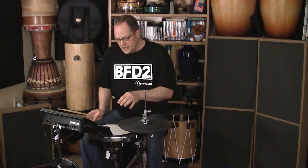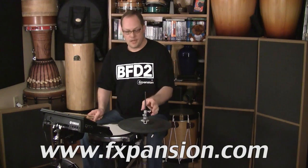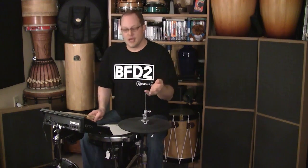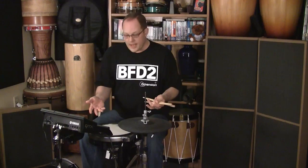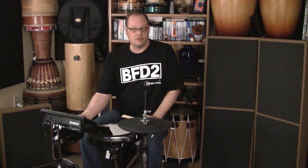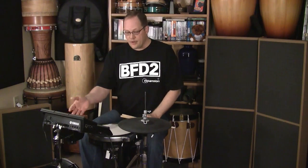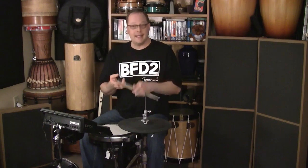What I've done — and this will be available at fexpansion.com, and I will also provide copies to Yamaha — I've put together a couple of different sets of files. There will be the files for the DTX Multi-12, and there will also be the corresponding files for BFD2 and ECO.